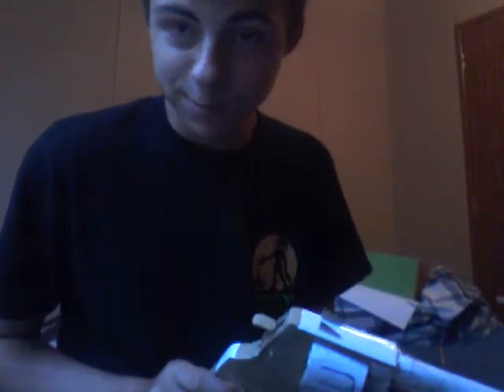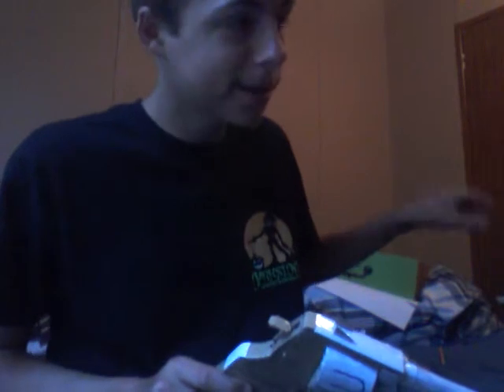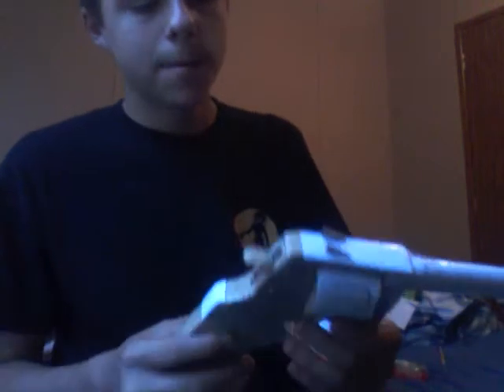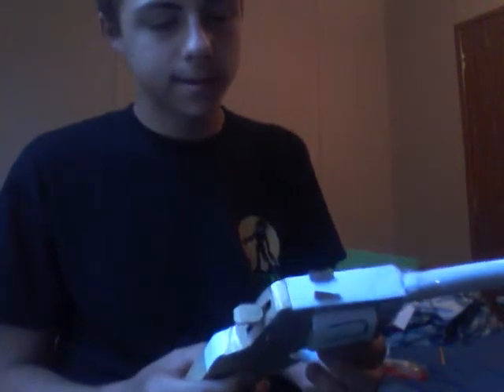What's up guys, guess who it is. This is my Smith & Wesson 500 Magnum video 2 — I had one before this but I had to redo it.